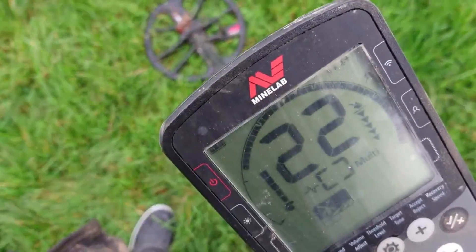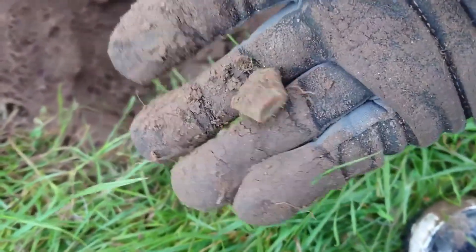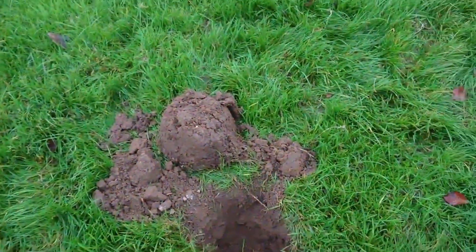Dig it and find out what it is. Found it — a bit of nothingness. I can't believe that was ringing up so good. Okay, on to the next hole.